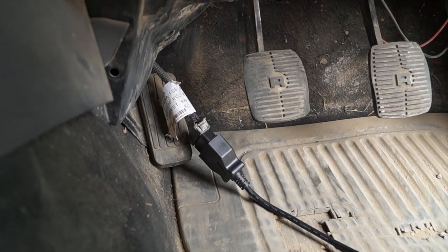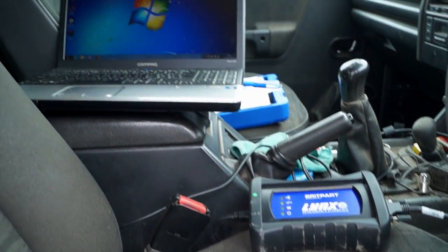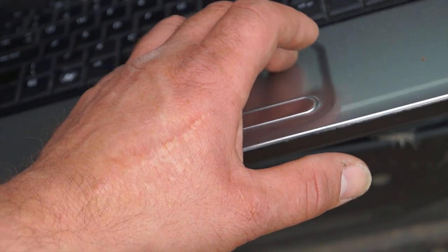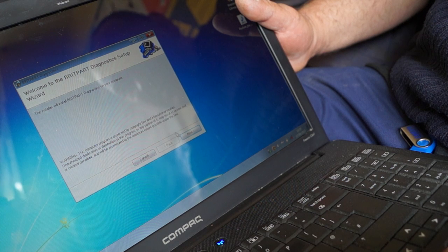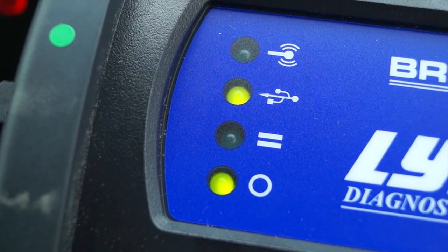I've cleaned this up and I'm going to plug it in. You need the use of a laptop with this one, or a PC, and it has to be a Windows system unfortunately. I'll chuck this in and load up the software within about two minutes. The issue with these vehicles is that you've got to have an interface now to be able to talk to the ECU.